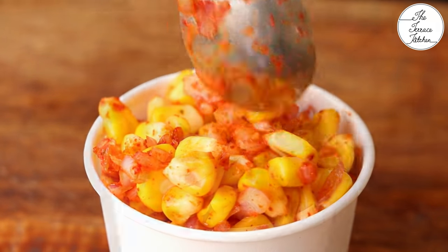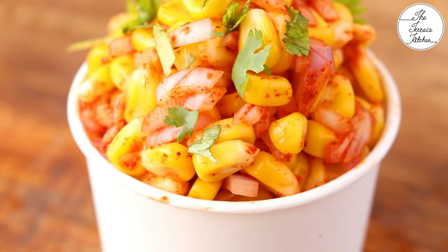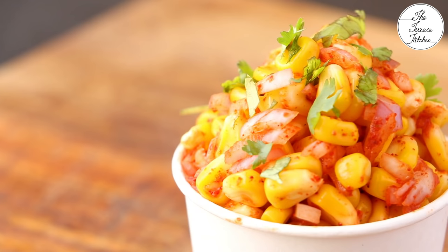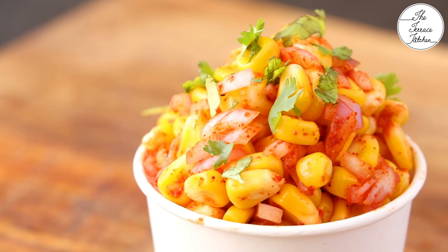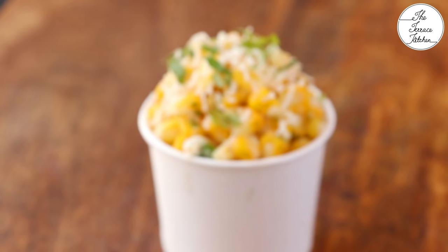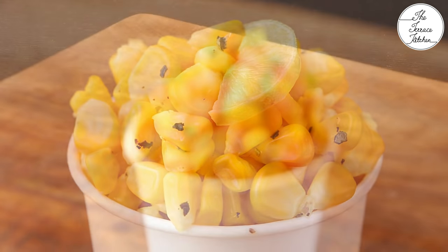This is the third variety — masala sweet corn chaat. So we saw three types in this video: coriander cheese, lemon pepper, and masala corn chaat. If you like these recipes, give this video a thumbs up and subscribe to The Terrace Kitchen for more such wonderful recipes. Give the corn chaat recipes a try and enjoy. Bye!